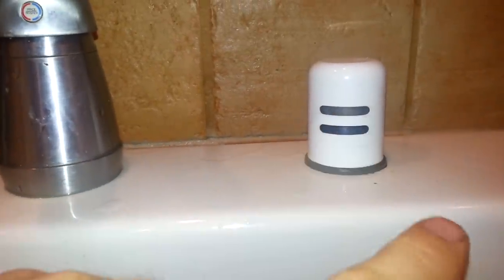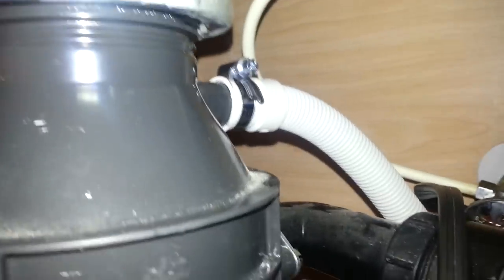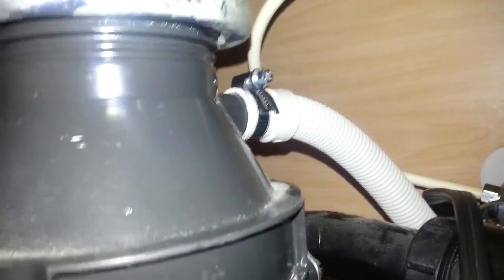We have a vent on the top of the sink that the old dishwasher went to. It goes down into a Y — one side is three-quarter inch, one side is half inch. My old dishwasher's drain ran to the half-inch side, but that didn't work. The Miele drain is a little bit bigger, so I had to directly connect it to my disposal to make that work.